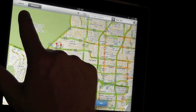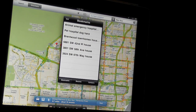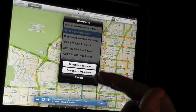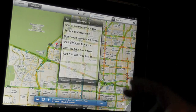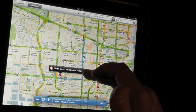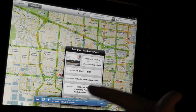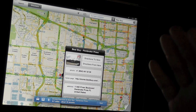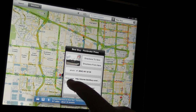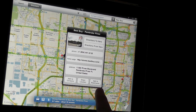So here we have — we've tried the search, we've tried the directions. There's also bookmarks. If we wanted to add a bookmark for places that we've been, we can do directions to ones that we've created. How you can create a bookmark is you can go here — we searched on Best Buy a few minutes ago. It gives us a lot of information and at the bottom here we can see add to contacts, share location, or add to bookmarks.